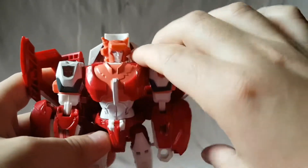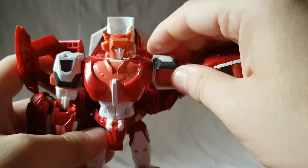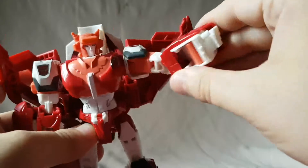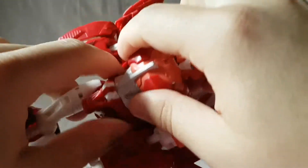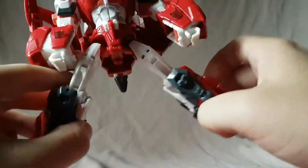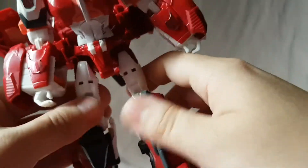Articulation: the head moves side to side and forward and back. The arms don't move the best — they do rotate and have a nice ratchet to them, but you can't move the shoulder fully out. You can move the arm in and out — that's the most range you get. She does have a waist twist but it's mostly for transformation so you can't really use it in robot mode.